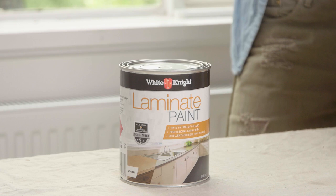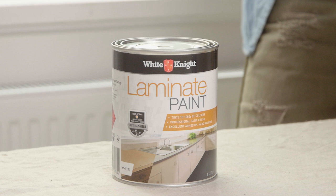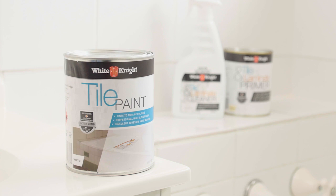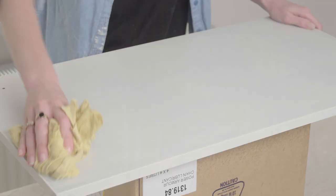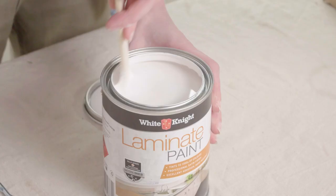For the topcoat, White Knight Laminate Paint has excellent adhesion and coverage. It has a satin finish and can be tinted to thousands of colours — we're using Sentimental. If you want a gloss finish, use White Knight Tile Paint instead. Lightly sand the panels with 240 grit sandpaper and wipe down.